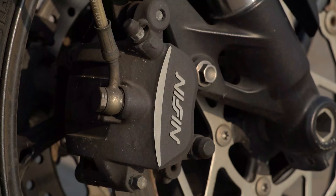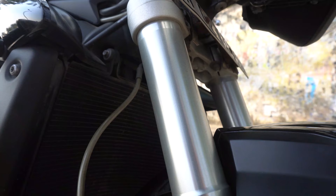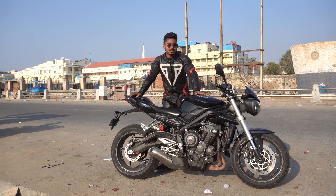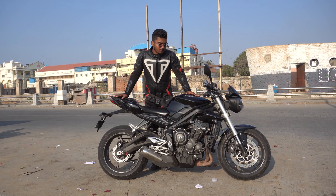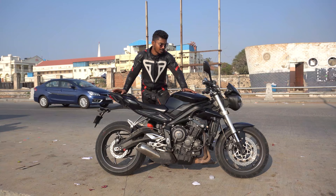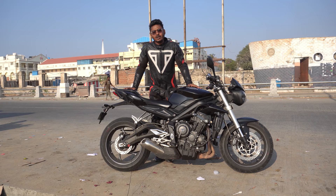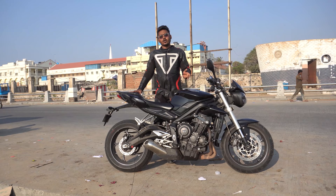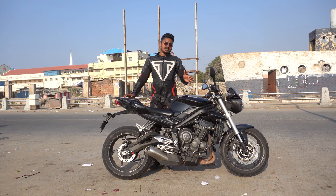One more thing — it has Nissan brakes... actually Brembo brakes. You also have Showa suspensions, RNG frame sliders, rear bobbins, and paddock locks. It also has ABS, traction control, quickshifter, and autoblipper. You can also have 3 riding modes: Rain, Road, and Tracker — or up to 5 riding modes on the RS.